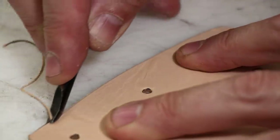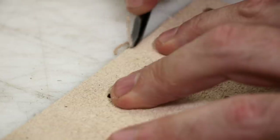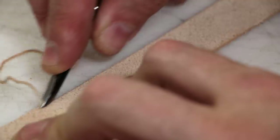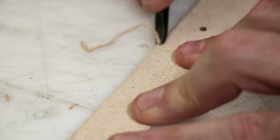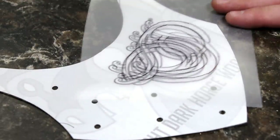I'm using a number one beveler. I got this from Tandy years ago. I don't think they sell this specific style anymore and it's getting down to a bit of a nub — I need to find a new one real soon. If you've got a good source for a number one old style Tandy beveler, post that in the comments down below. Get through this and bevel both sides.